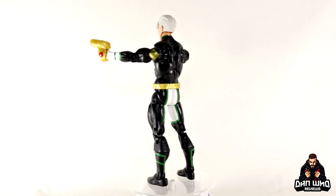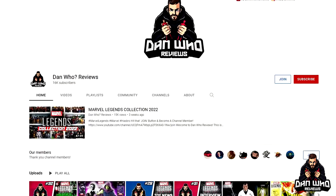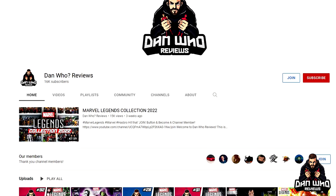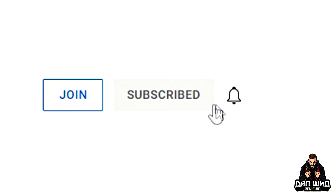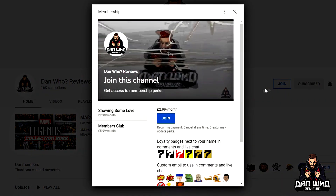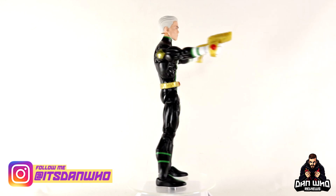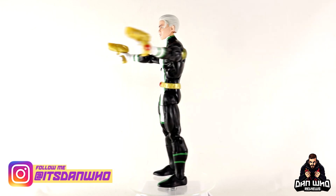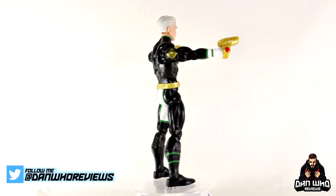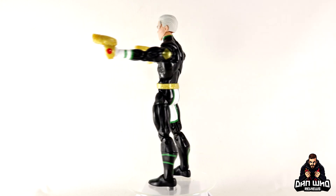Let me know what you think in the comments below. If you like Marvel Legends, you're in the right place — check out the videos tab and find the playlist. Most importantly, please hit that subscribe button and hit all on the notification bell so you don't miss a video. Hit that join button to become a channel member if you'd like to show some love. You can follow me on Instagram at It's Dan Who, and on Twitter — tweet me Dan Who Reviews. Leave a comment and Jocasta may read it on the next review. I'll see you on the next one!